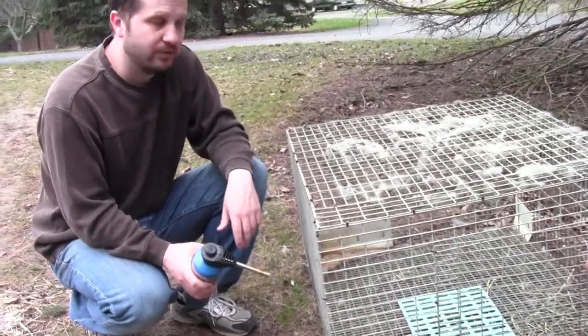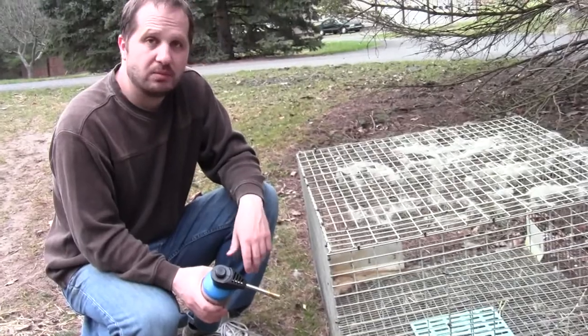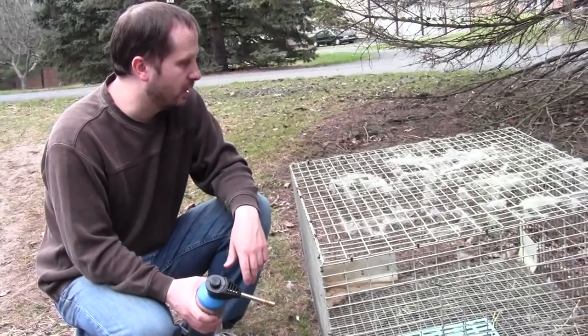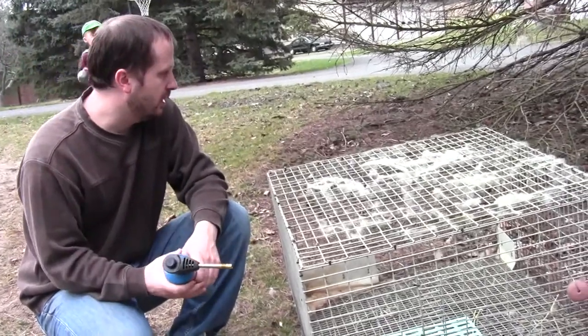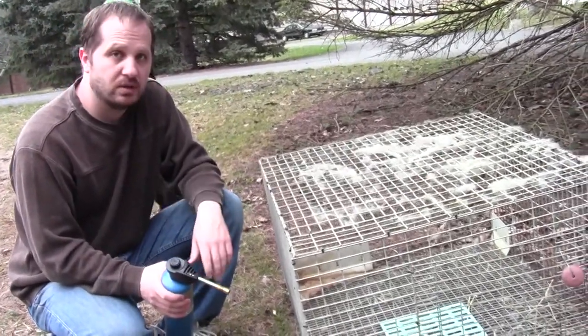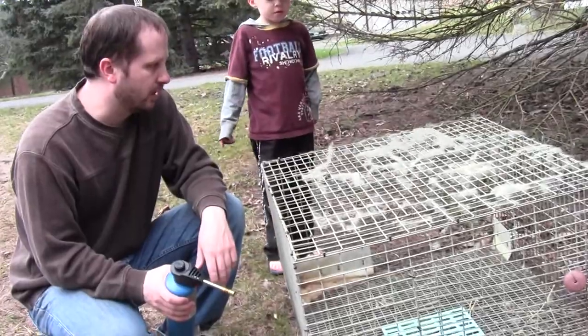If you try to brush it off, you'll find that you don't get it all, and many times it catches in the brush, and that's a problem as well. So the tool of choice is a propane torch. That's the easiest way I've found to get the fur off the cage.